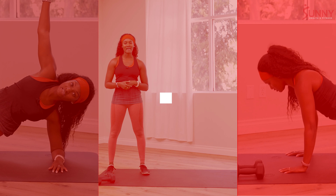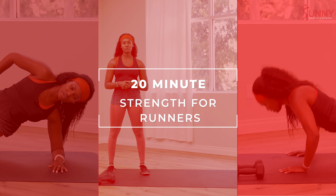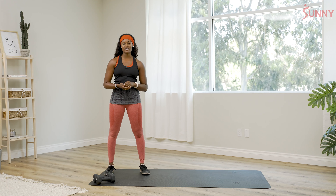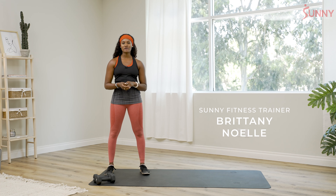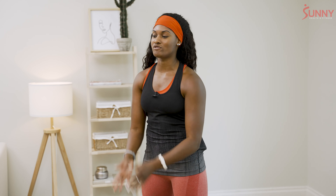Hey everyone, I'm Brittany Noel, and I'm gonna be your Sunny Health instructor today. I'm gonna be taking you through a runner-specific strength training workout. It'll be around 15 minutes or so, and you're gonna need a pair of dumbbells, so make sure that you have that. And if you'd like a mat for comfortability, go ahead and grab that.